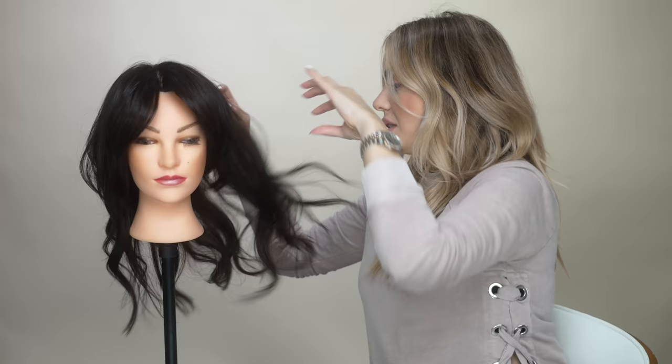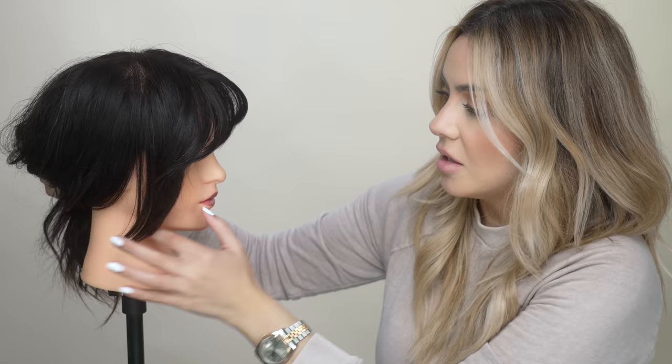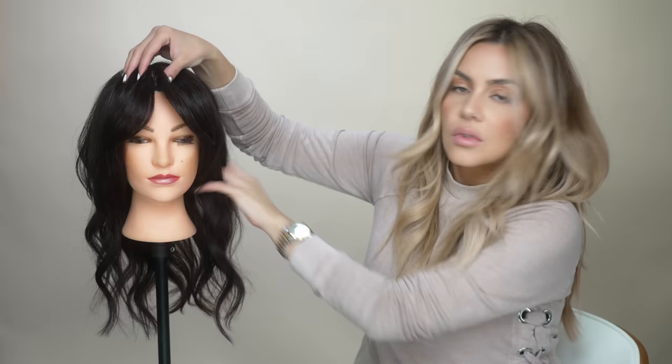And there you have it — taking her hair down so you can see it more styled and lived in with the rest of her hair. This style just looks so beautiful whether the hair is up or down — so versatile, so chic, so in. Hope you found this video and tutorial helpful, even if you're not going to be doing this cut on yourself at home. Hopefully it's given you a better understanding of this super in-style. Thanks so much for watching and I'll see you in the next one. Bye!